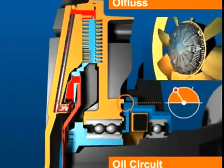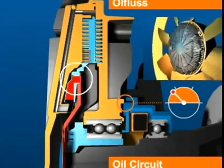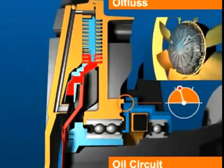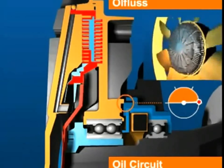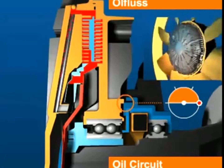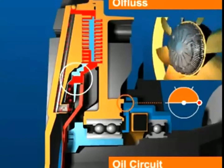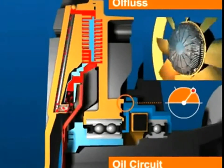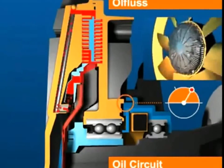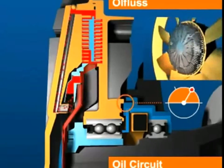With the visco clutch disengaged, the fan rotor rotates at idling speed. Drive torque from the flanged shaft and drive plate assembly is transmitted via the frictional force of the silicon fluid to the housing and fan rotor assembly. The more fluid there is in the working chamber, the greater the speed of the fan rotor. Even with the working chamber completely filled, there is still a difference between drive shaft speed and rotor speed, referred to as slip.